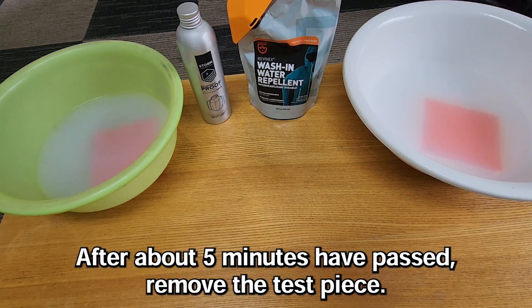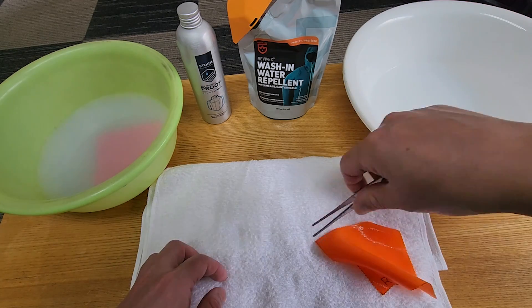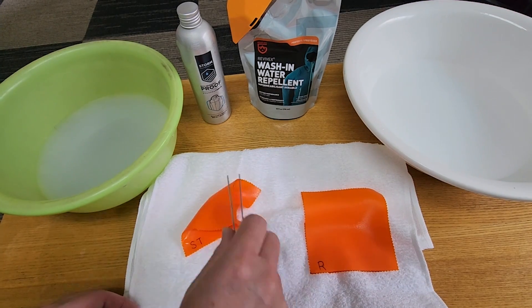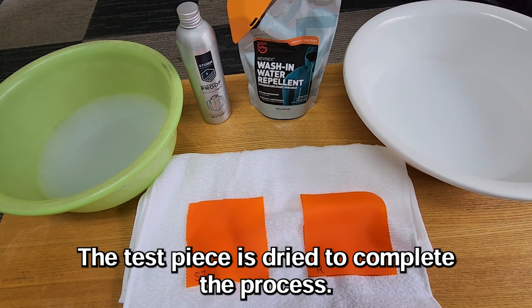After about 5 minutes have passed, remove the test piece. The test piece is then dried to complete the process.